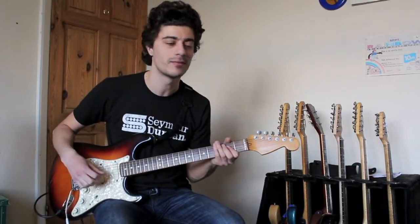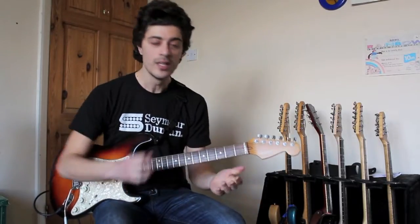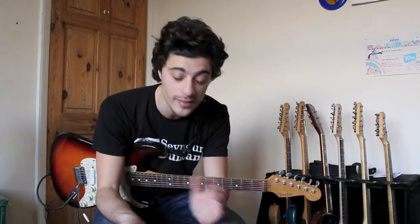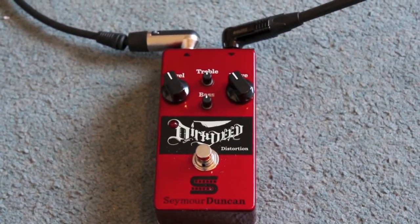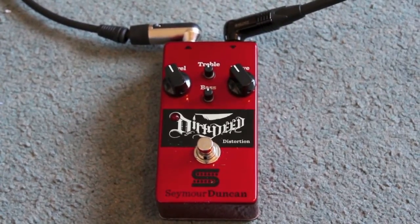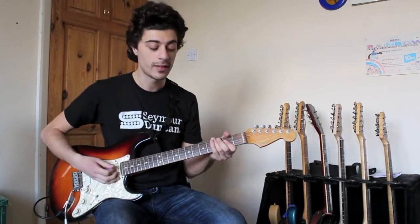But once I kick this pedal in, it's going to rip my ears apart probably. The pedal has simple EQ controls — treble, bass, level, and drive. I've got the treble and bass at 12 o'clock, the level at about 11 o'clock, and the drive at about 10-11 o'clock. So here is the clean sound — kick the pedal in.